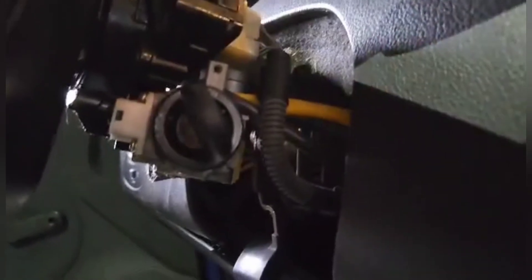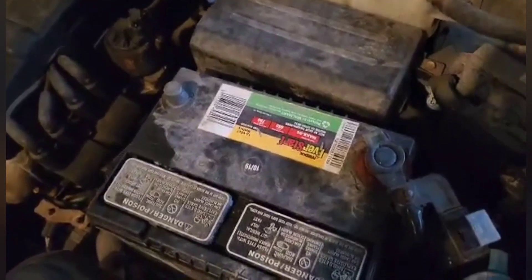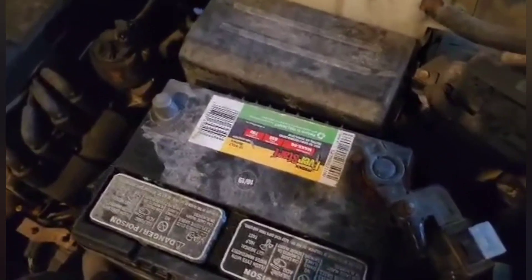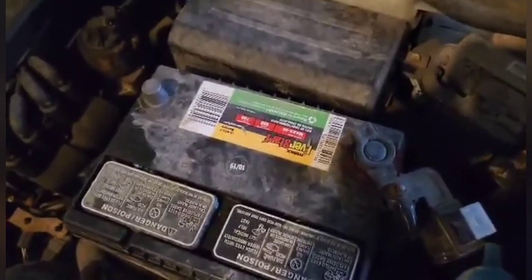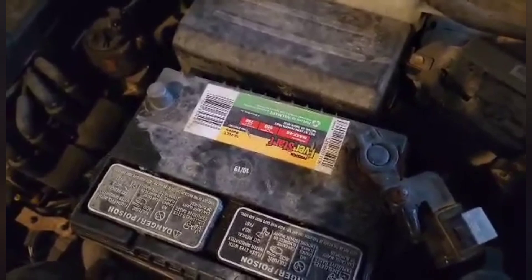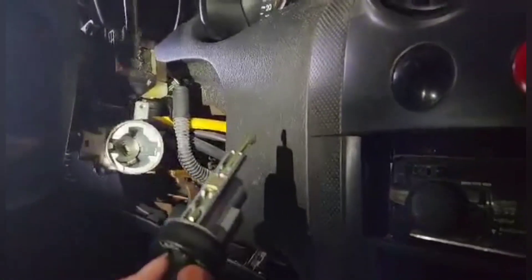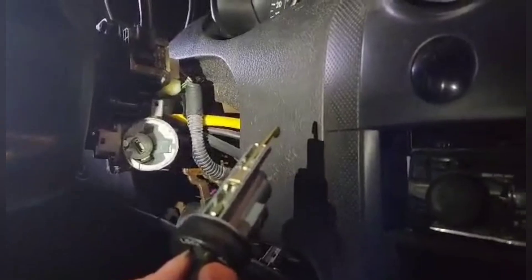What we have to do is put it on accessory, and then there's a little release mechanism button that you push right here. I'm gonna push this and this whole thing's gonna slide out. Super important: before you swap out the ignition, make sure your negative battery terminal is unhooked. We have officially taken out the old lock cylinder — time to put the new one in.